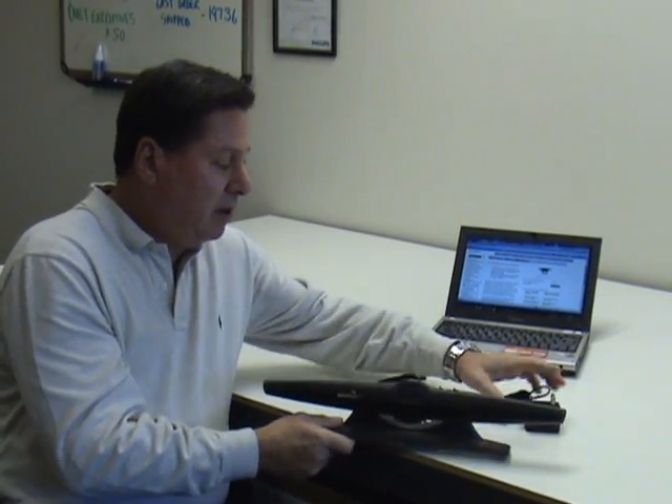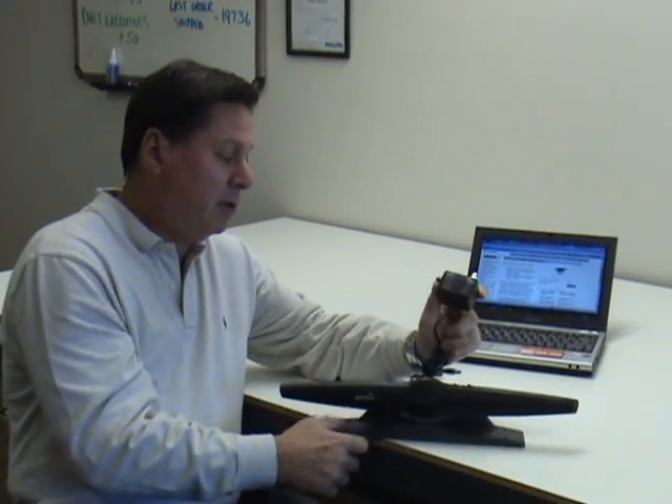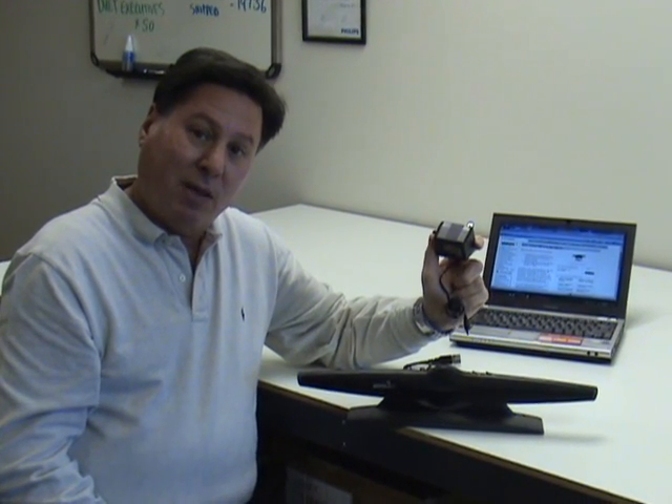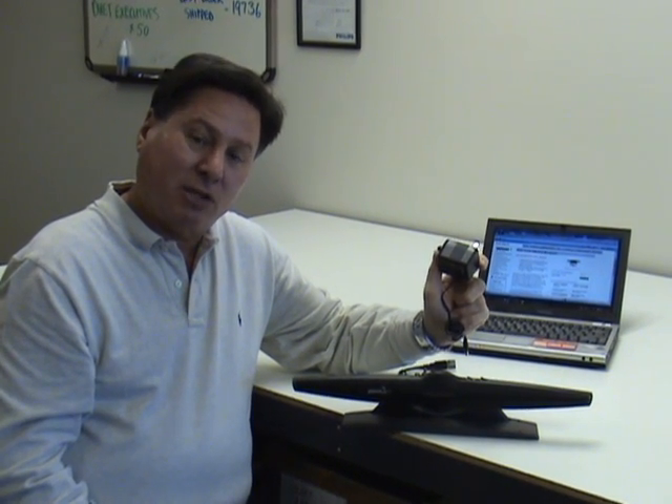Also be advised that you must connect to an AC outlet to power this unit. Another feature is that you can join multiple units together to extend the range to almost 50 or more feet in large conference rooms.